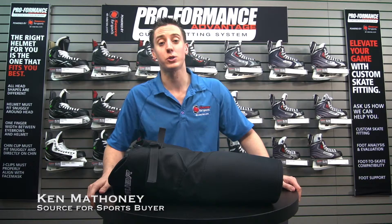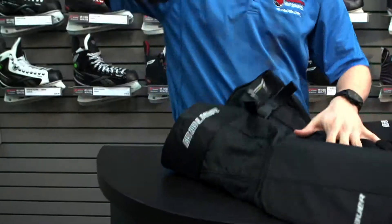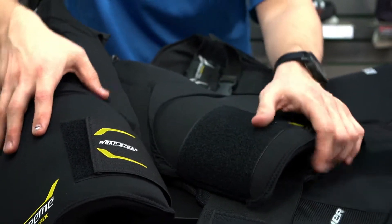I'd like to tell you about the brand new Bauer Supreme One Matrix Hockey Pant. This pant is exclusive to Source4Sports. The shell and the girdle itself actually separates, which allows you to get a custom fit and full coverage and full protection without restricting your range of motion.